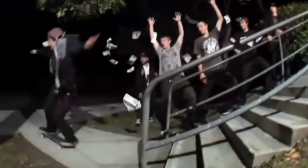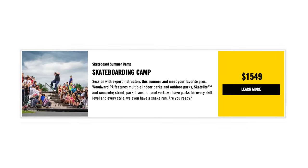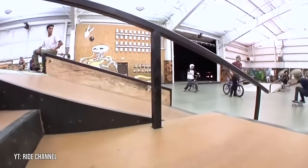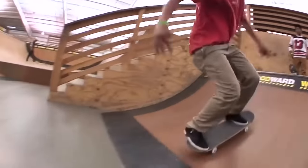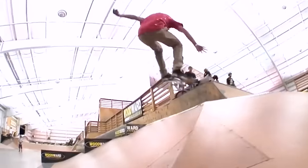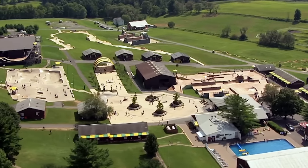As of now, it costs around $1,600 to go to Woodward for a week, and that's not even including travel. They do have the option to rent cabins for the weekend so you can skate during the off-season, but it still costs $130 per person, and you don't get access to all of the parks.